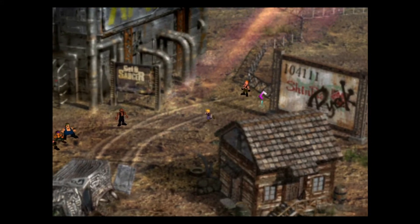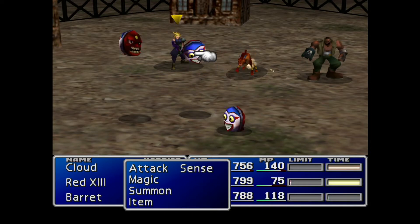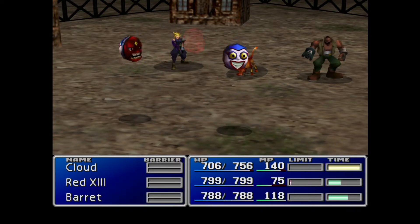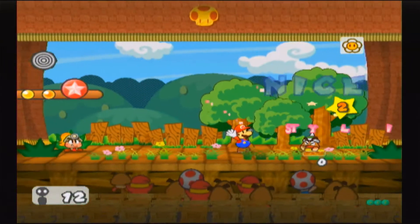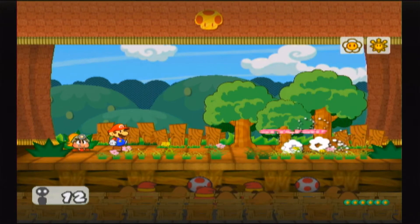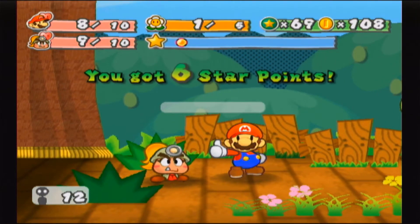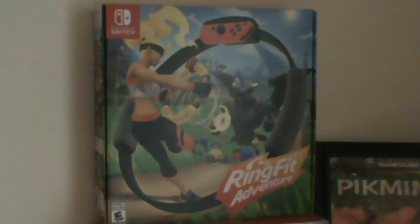I'm not the biggest RPG fan, but I will admit that some games can really make it work. My main problem with them is that some are very grind-based. This is why I like the Paper Mario games — because I'm not just commanding the characters to attack; I have to do a whole button combination as well if I want to pull off the move successfully. It keeps me engaged, so I'm not just mashing the A button until the enemy dies. But the question is, does Ring Fit Adventure keep me engaged with its combat, or am I just squeezing the ring over and over again?